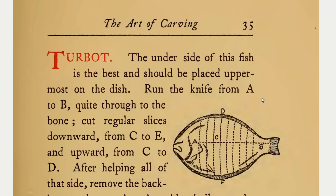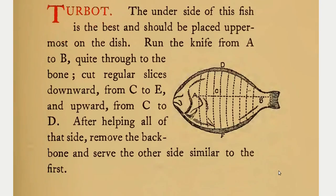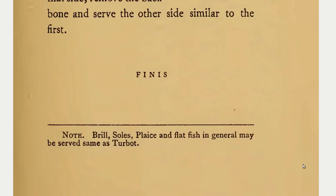Cod's head and shoulder placed uppermost on the dish. Run the knife from A to B quite through to the bone. Cut regular slices downward from C to E and upward from C to D. After helping all of that side, remove the backbone and serve the other side similar to the first. Note: Brill, Soles, Plaice, and Flatfish in general may be served same as Turbot.